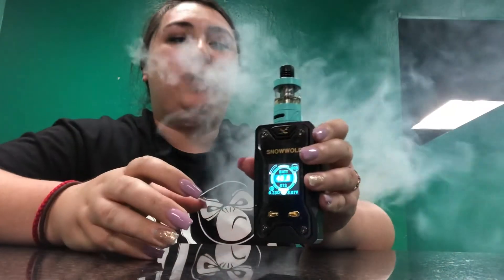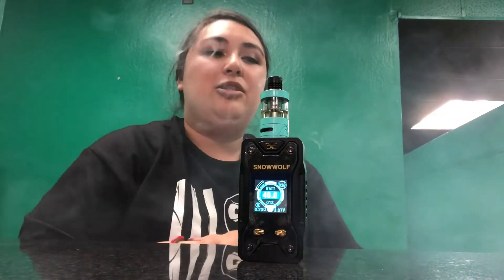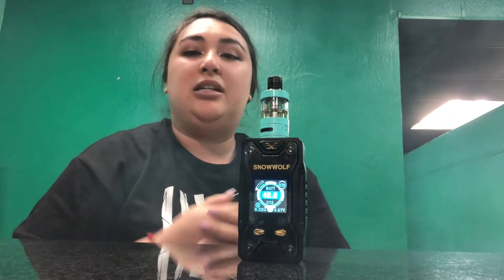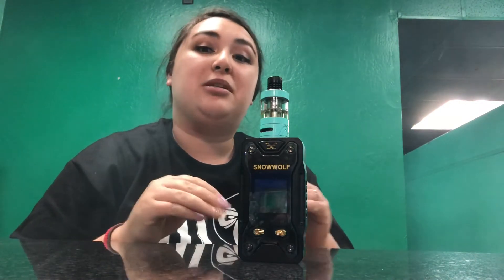I'm just going to vape on this to demonstrate really quick. I like the way this vapes — it vapes very nicely. If you're looking for something that performs well, has a really nice screen display, and looks very sleek, then this would be something for you.